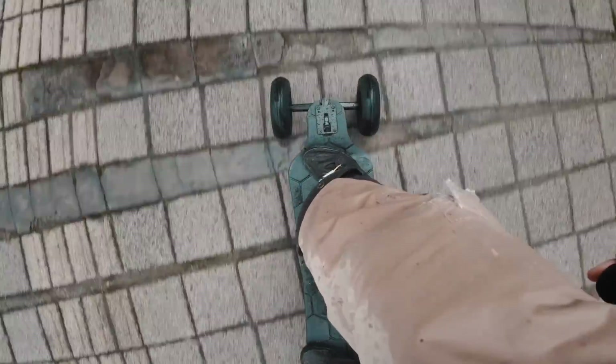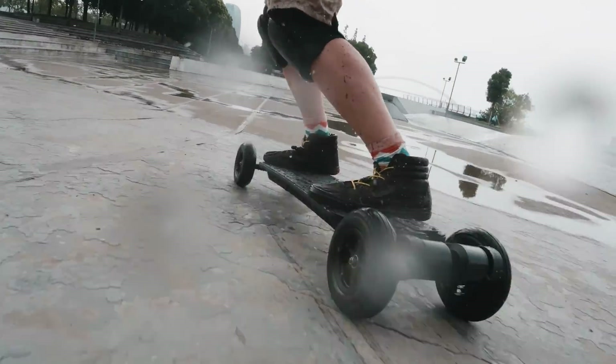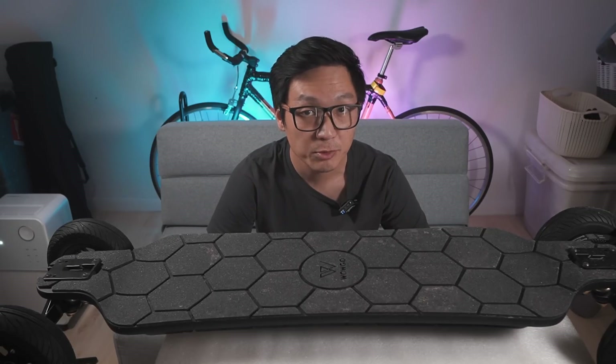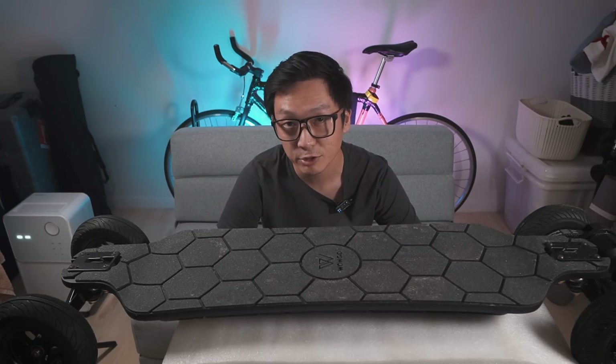Although the WowGo AT2 All-Terrain Electric Skateboard is supposedly highly water-resistant, I don't enjoy riding in the rain, so I ended up cancelling the range test halfway. After the weather clears up and I get to ride the board some more, I'll write an in-depth review and post it on my website, theequine.com. But for now, let me give you my first impressions and tell you all the things that stood out to me.